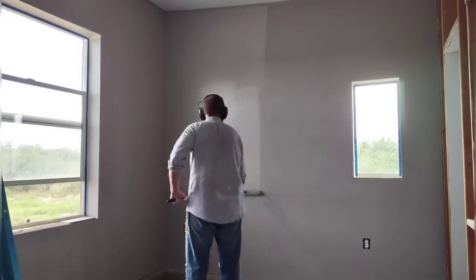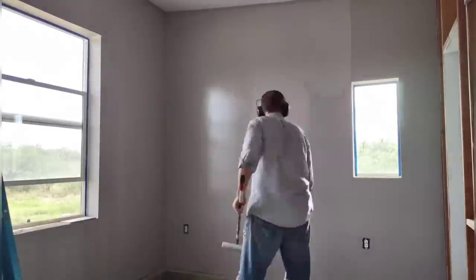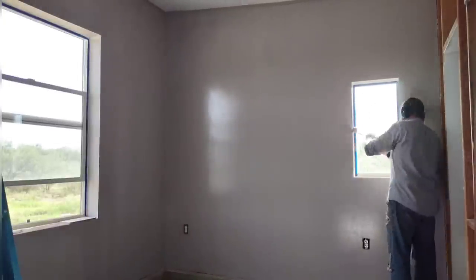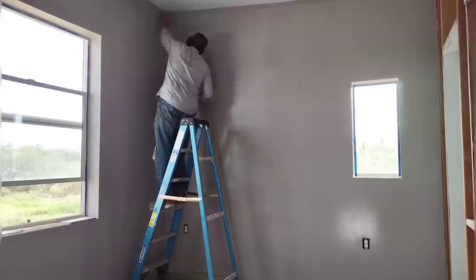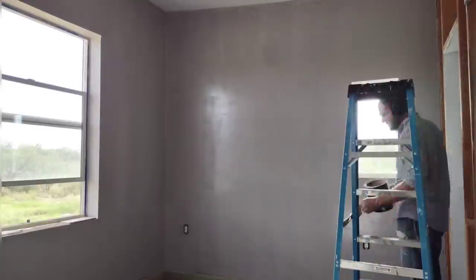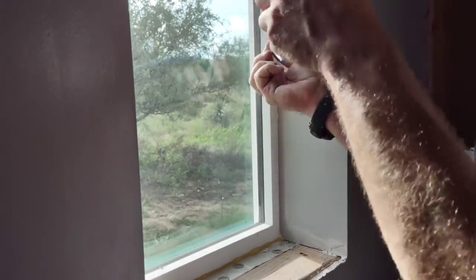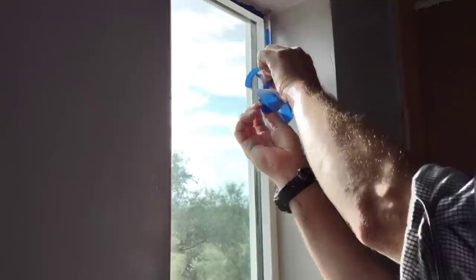I'm in the guest bedroom putting on the second coat of that interesting dark lavender gray that our daughter got started for us. In this light it looks quite a bit lighter. This color is growing on us — it has a very mild purplish tone and is actually quite pleasant. We think it'll work really well in the guest bedroom, but we've decided not to use it in the living area and will go with a more neutral gray color for that main tall wall.